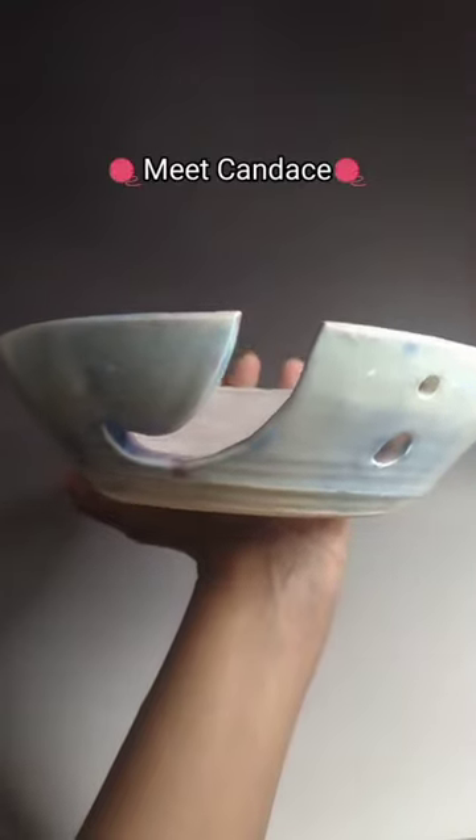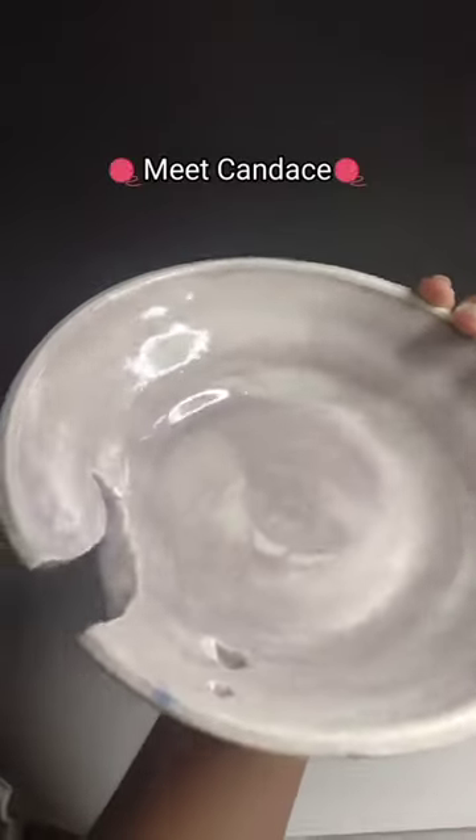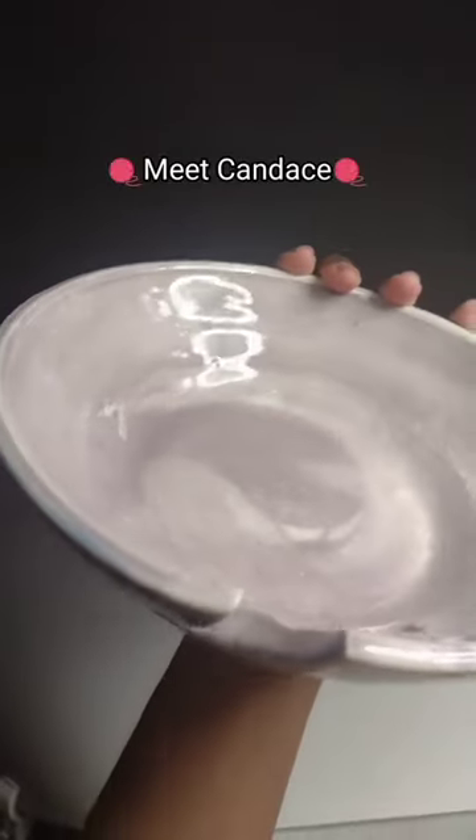Alright, this one's Candice. This one came out of the same Cone 6 batch that Claude did. She is a shallow, wide bowl.